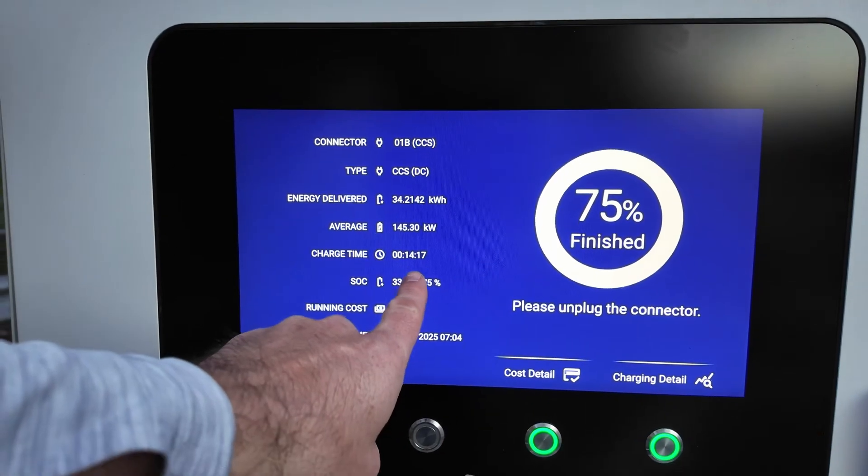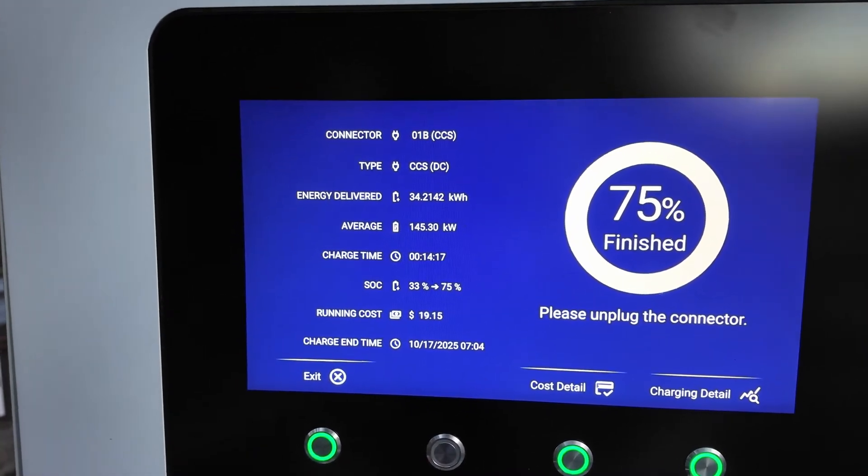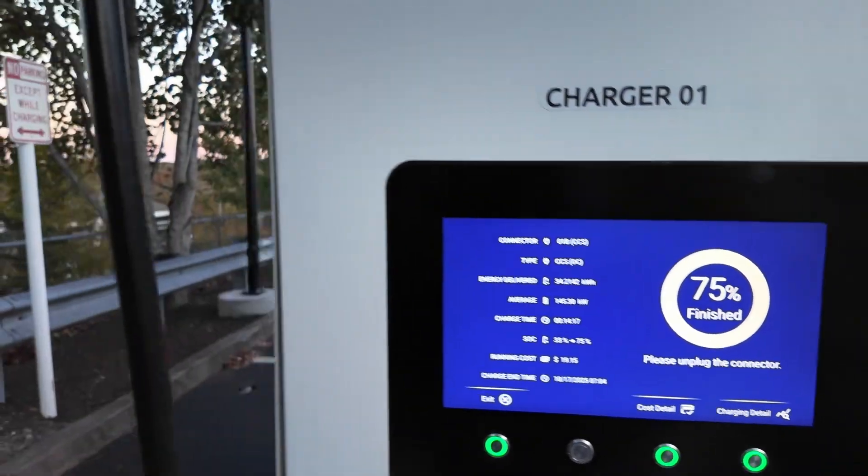33 to 75% in 14 minutes, $19.15, and average was 145 kilowatts — so not bad at all. This is the car just kind of doing its thing.